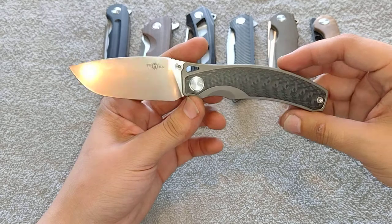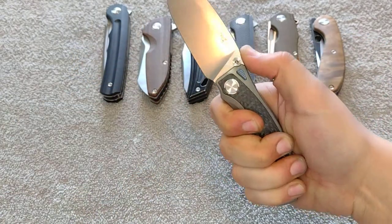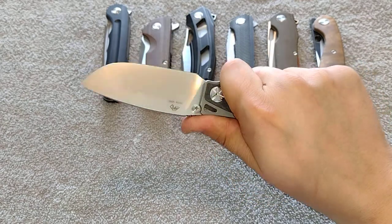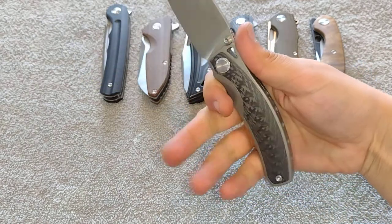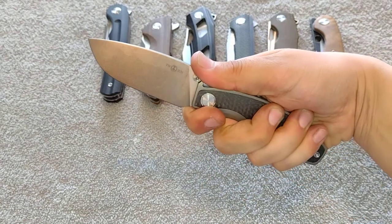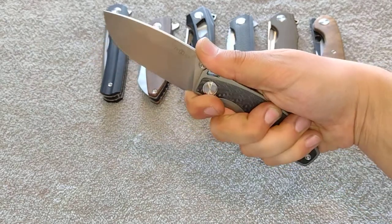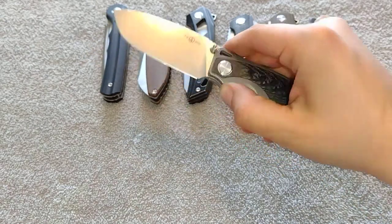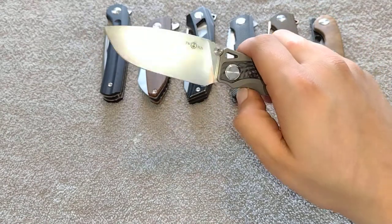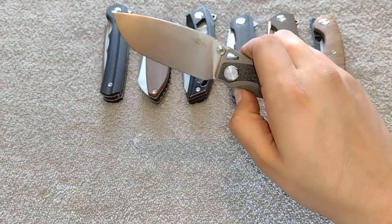It ends up working perfectly for my hand size. Even without that four-finger choil, which I thought I was going to need for a comfortable grip, the normal grip is excellent. Using that four-finger choil to choke up is really really nice ergonomically. I keep saying that about Mazwan's designs — his ergos are just beautifully done, he's got them down to a science. Just a phenomenal action.